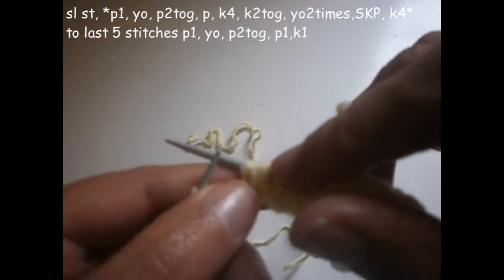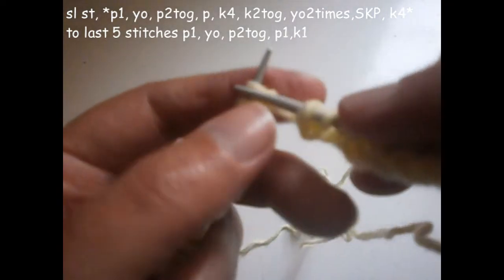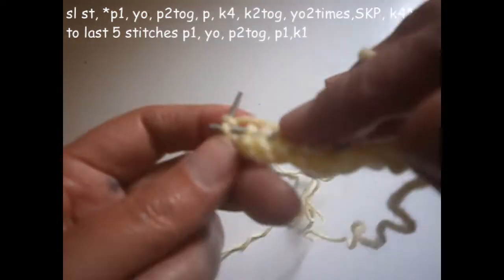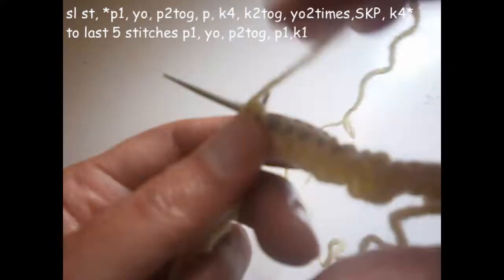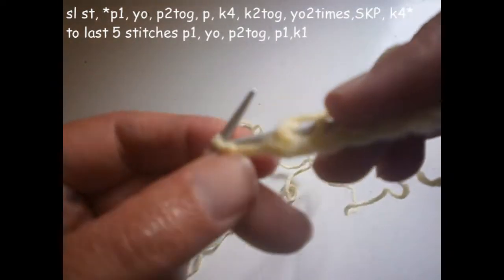And I knit four — one, two, three, and four. Now I'm going to start again from the beginning. I purl one, thread on the needle like this, and I purl two together.